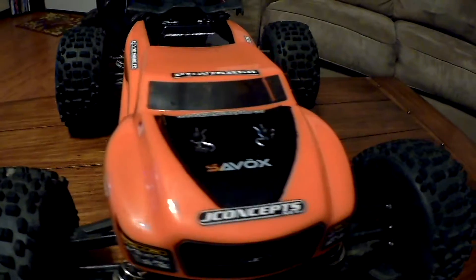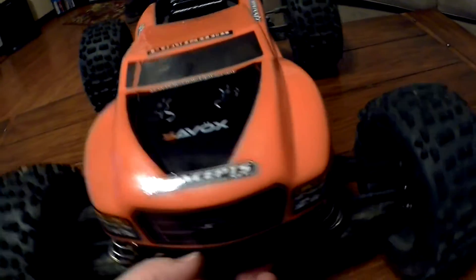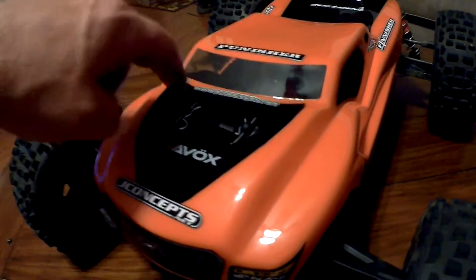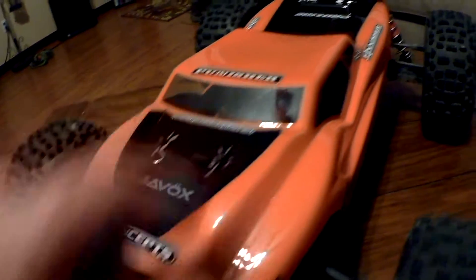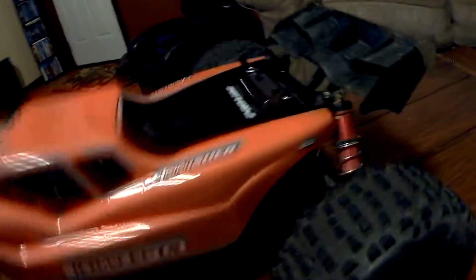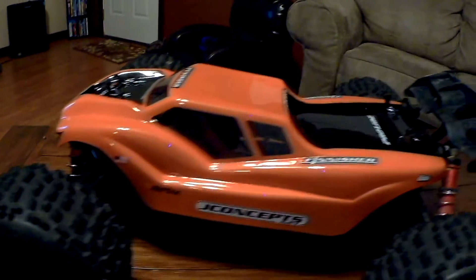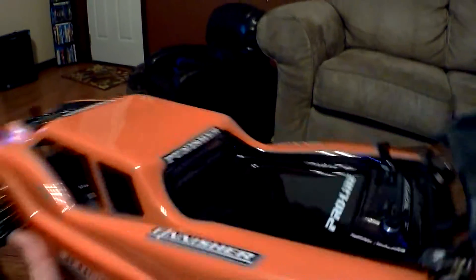I did an orange and black, and instead of just doing the inside like on the last one, I did the outside trim on these ones. Kept the windows clear. A couple stickers. I don't know about the lighting in here — I'll probably have to do this tomorrow outside or something.